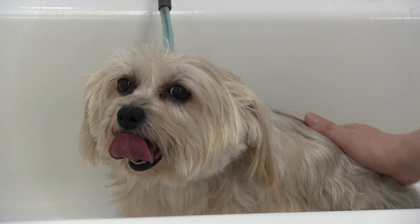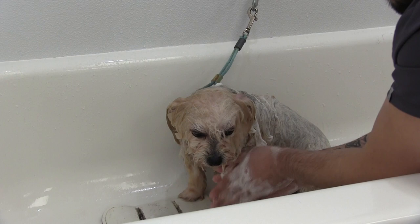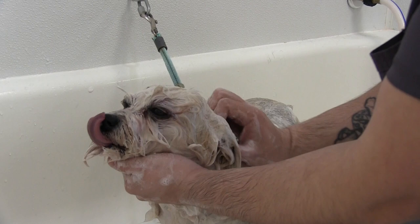Anthony is giving Noelle a really good thorough bath, and now we can work that soap right down to her skin so that it really, really cleans her up well. It's also going to make for a good rinsing too. Getting that gunk out from under the eyes.